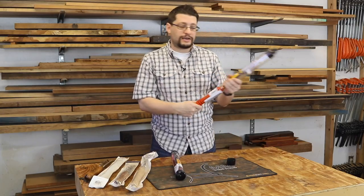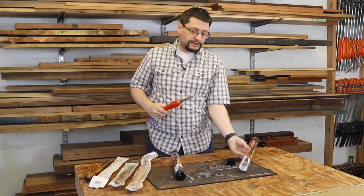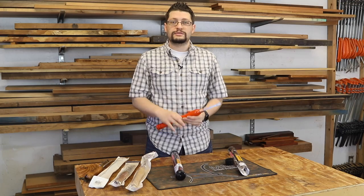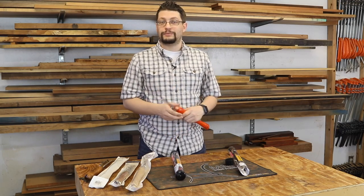Before I forget, I want to let you guys know I am not being paid for this. This was not a free product. I purchased these two guys completely entirely on my own.